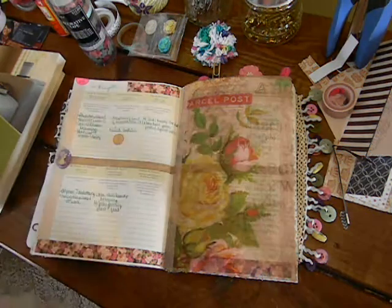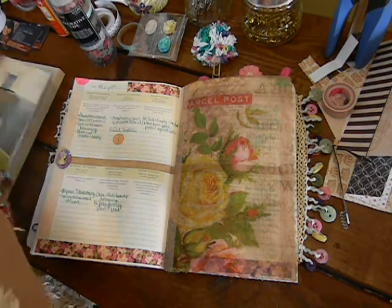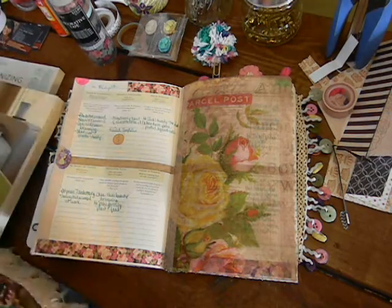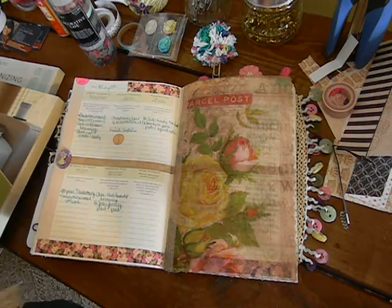Hey everybody, welcome to Shea Prayer Journal's video. It's for my weekend workshop that I have not been posting on my website at GinaDude.com. I've gotten so far behind and I'm just doing the best that I can, but thank you for tuning in to this video.